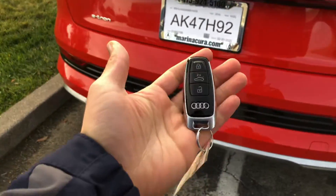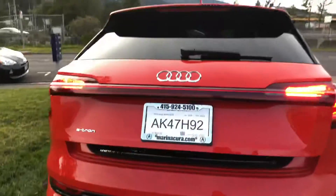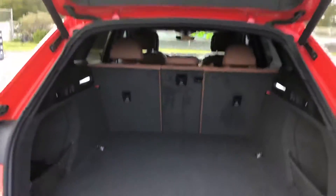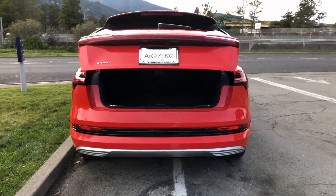Simply have the smart key with you and swing your foot right underneath the rear end of the bumper, indicated by the flashing lights, and right after you'll see the tailgate will open. You can also close the trunk door by doing the same operation.